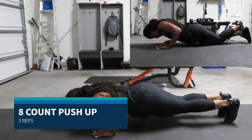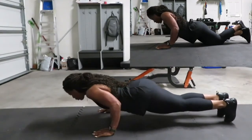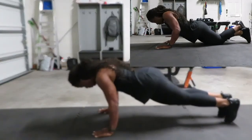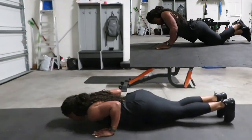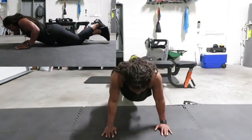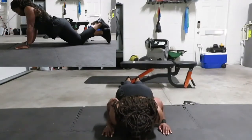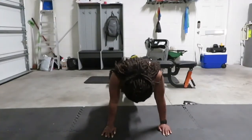Going into our eight-count push-up. I can be on my knees or all the way up. I have three reps of these — doing an eight count going down: eight, seven, six, five, four, three, two, one, then pushing up for eight counts. Three full reps of that.